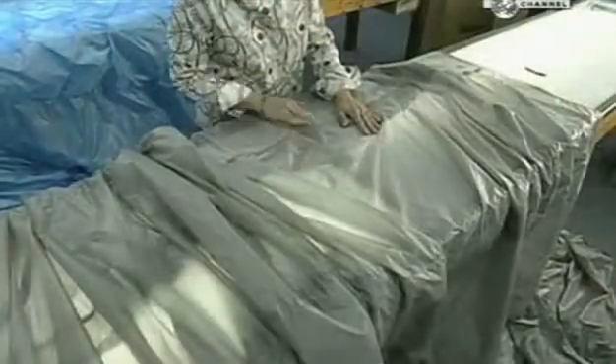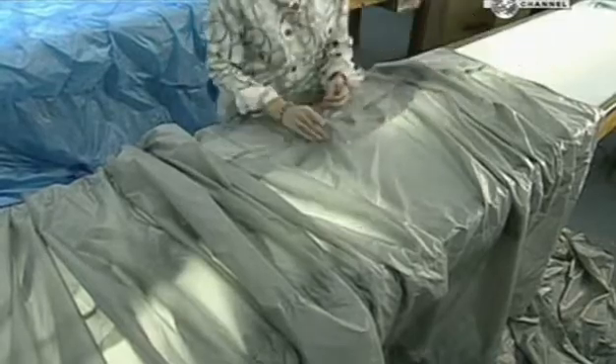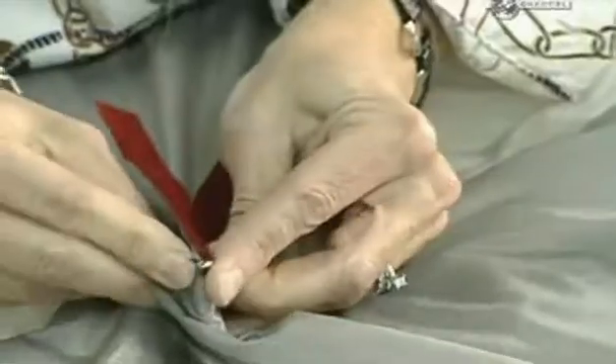Once they've finished sewing, workers inspect the stitching. Every 2.5cm of stitching must have between 7 and 10 stitches. If the stitching is too close or too far apart, the fabric could rip — and that's the last thing you want when your chute is descending at a rate of up to 4m per second. So they mark any problem spots with a red ribbon and re-sew them.